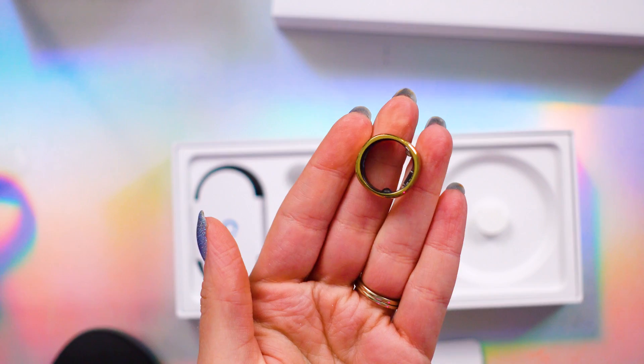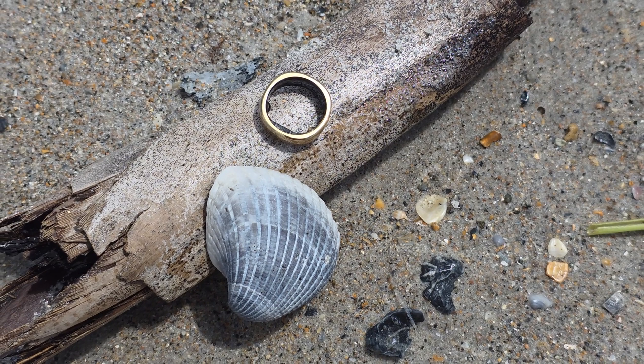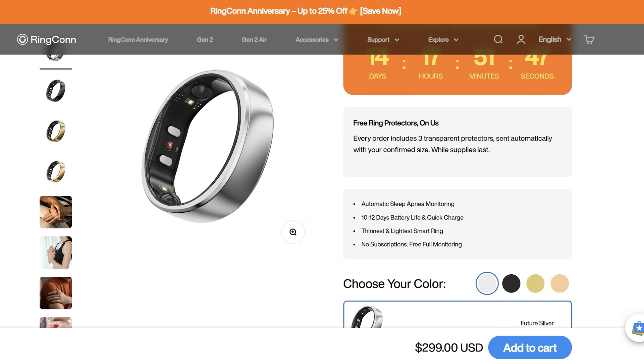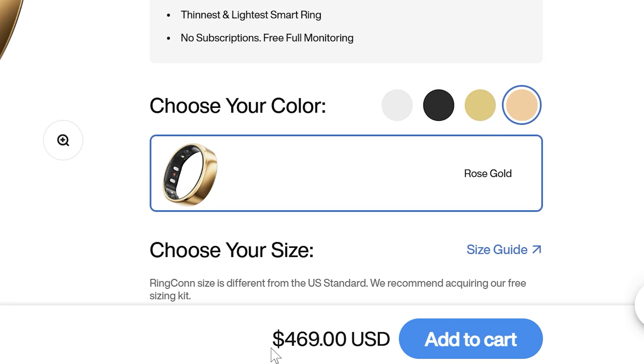I wasn't sure if this smart ring, the Ringcon Gen 2, would give me a different experience than other rings I've already tested. But since this one specifically pointed out the ability to detect sleep apnea, and it's supposed to be one of the most comfortable rings out there, my ears perked up. Starting at $299, it's available in four different colors — though why rose gold is over $100 more expensive is beyond me. Make sure to check below for details on any current discounts.